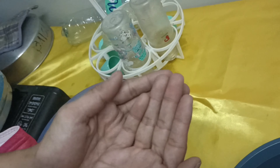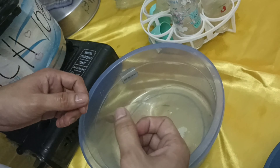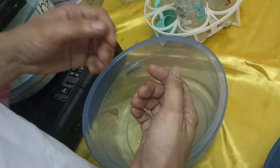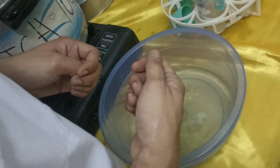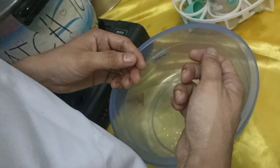Once the items are dry, prepare the sterilized bottle in the bottle organizer. Perform proper hand hygiene and assemble the parts of the baby bottle. Do not assemble while wet, because moisture will cause different microorganisms to form.